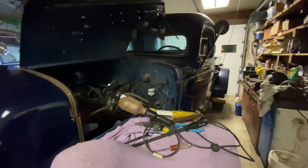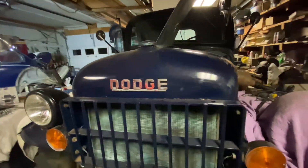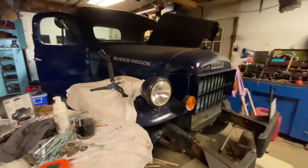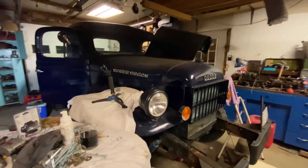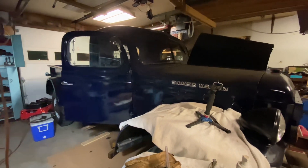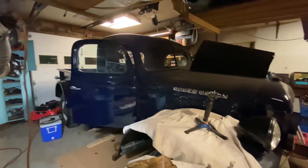So yeah, this is a 1966 WM300 Dodge Power Wagon. If you have any questions, feel free to comment. I'm going to be puttering around with this throughout the winter and you'll probably see more videos — but that's it for now.